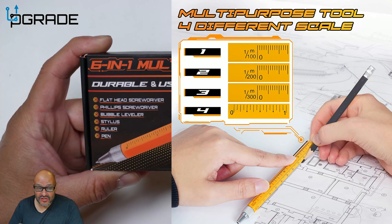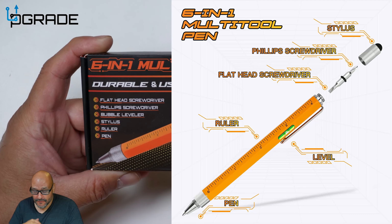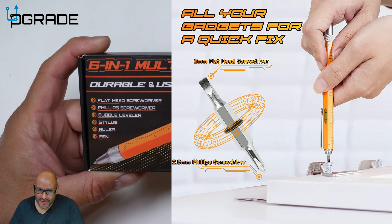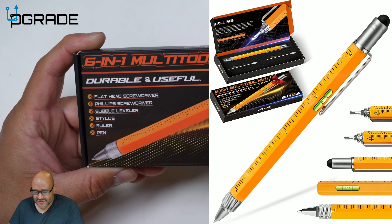Today we're going to bring in a six-in-one pen. Now let's take a look at it and see what you get. The vendor was kind enough to send this out for review. With Father's Day around the corner, or maybe a birthday, this might be a perfect gift.